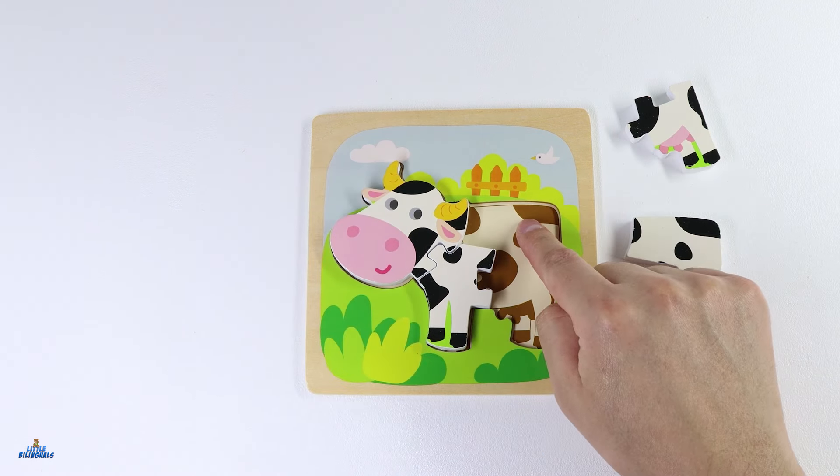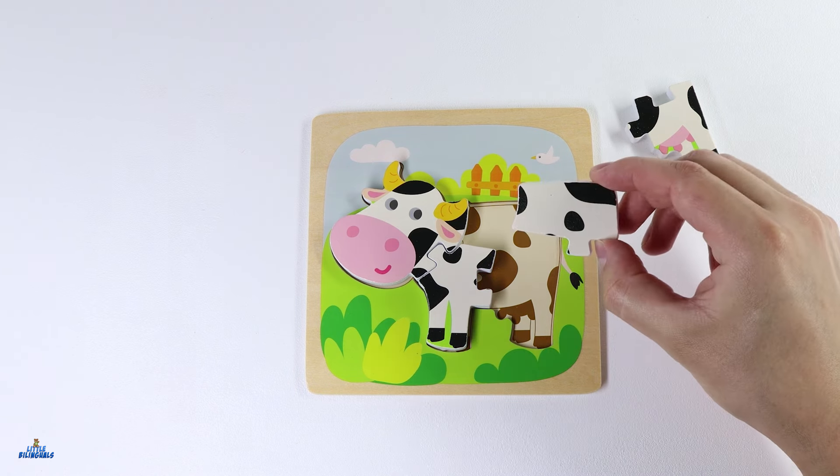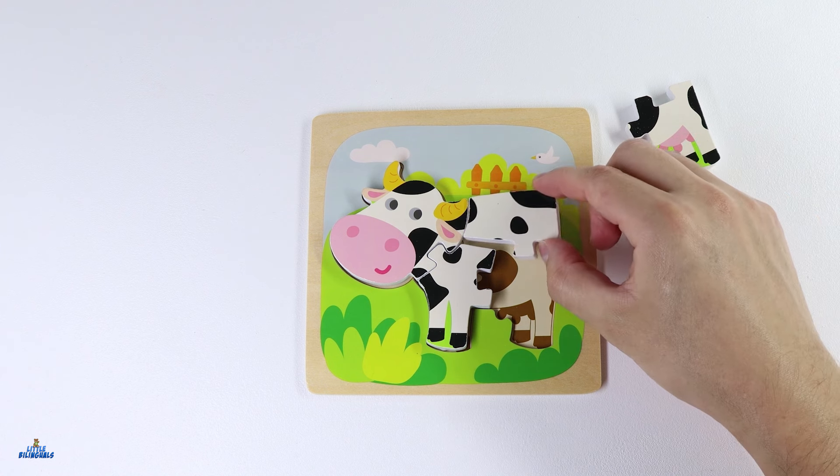Now we need to find the piece for its back. Do you see it anywhere? Good job! It's this one. Let's place it over here.